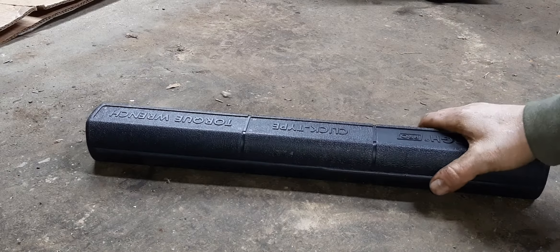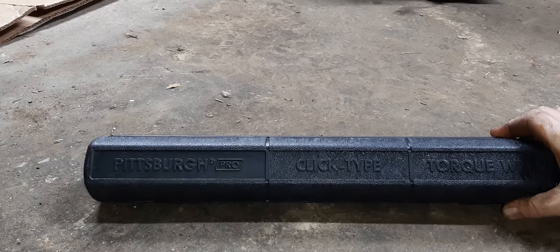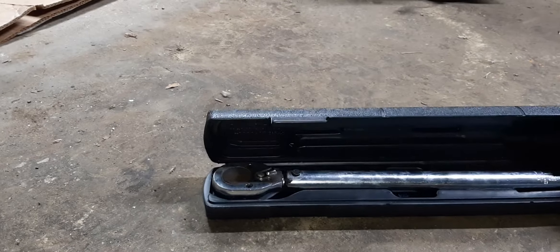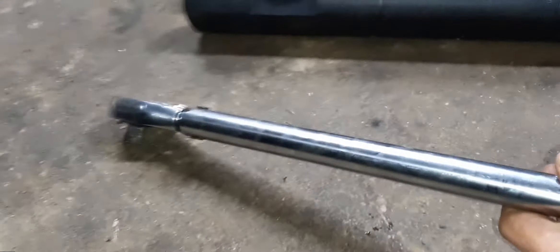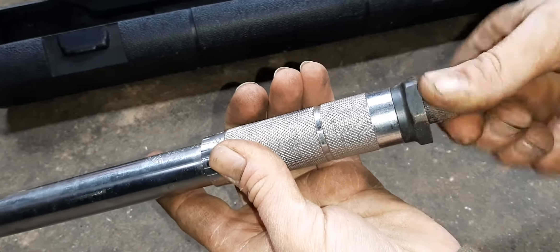In case anybody out there wants to know how you use a foot-pound torque wrench — well, any torque wrench for that matter — but this is a foot-pound. I'm going to be torquing these tie rod adjuster nuts on both sides. It says online that they are 41 foot pounds. So you got this little adjuster on the end, you spin that back.